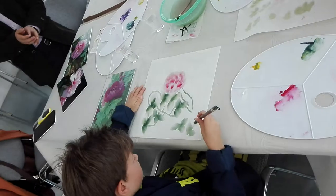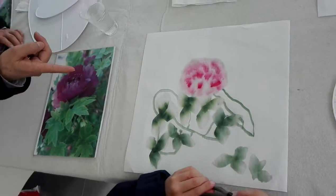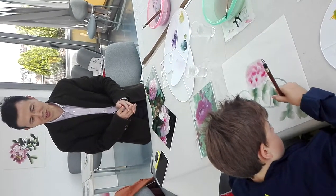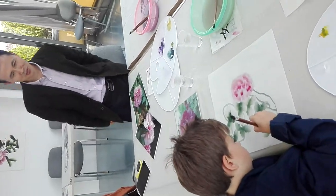Beautiful. And connected the leaves there with the main part of the painting, like as a whole. Always straight, not too curved. Straight. Yeah.